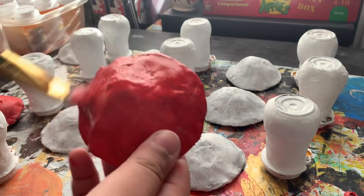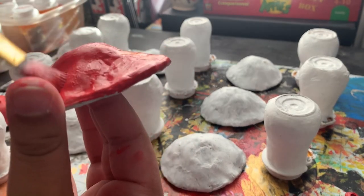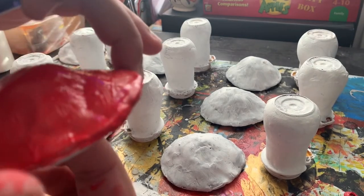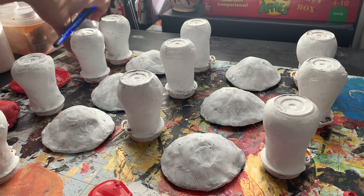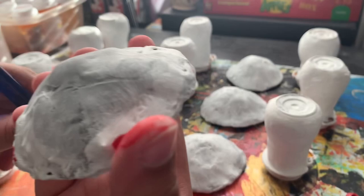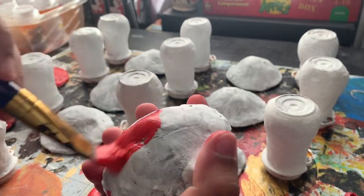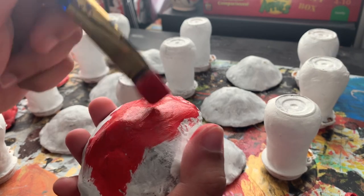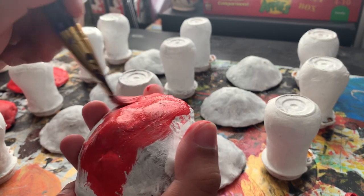My favorite thing about these mushrooms is that there's actually a bajillion of them and they are quite poisonous — like the most poisonous mushrooms, I think — which is kind of cool, especially if you use this to hold substances. Like, put mushrooms in your mushroom. It's kind of funny.